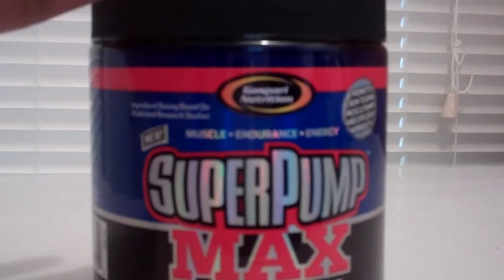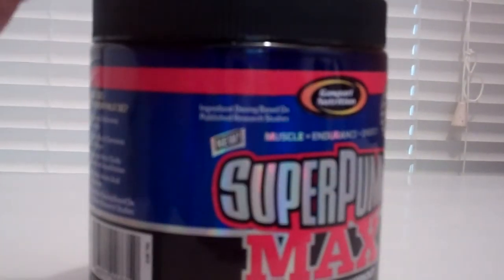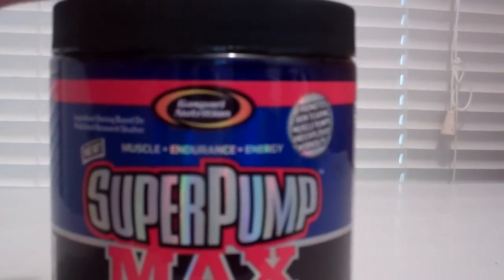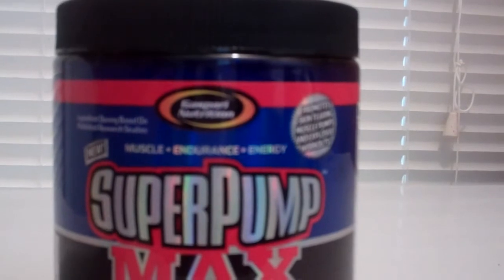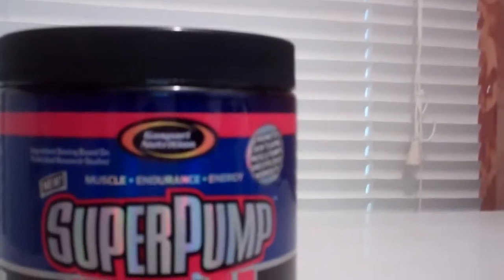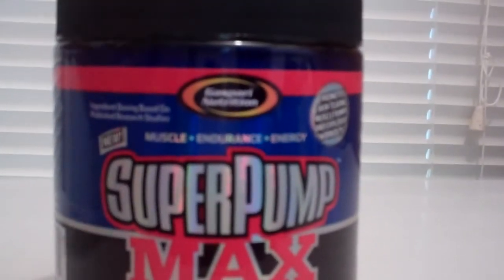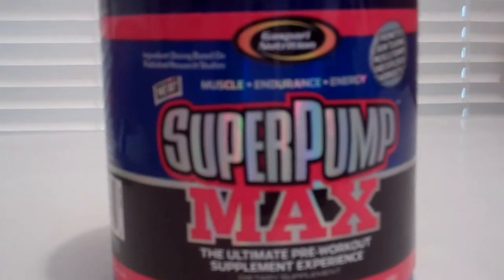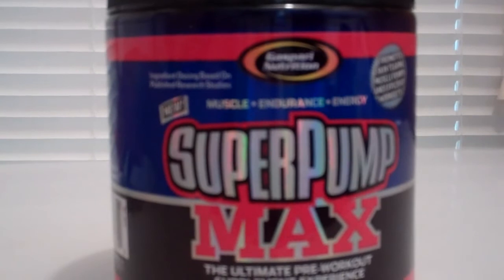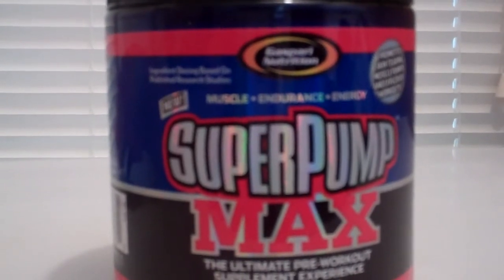This is a sample size — it says so somewhere on here. Depending on where you get it, you can find it for $12 or as much as $20. I want to compare it to the Super Pump 250 when I get that, and I'll make a comparison then.